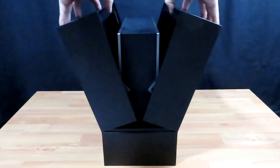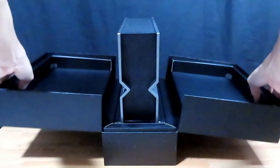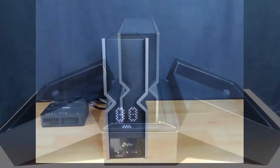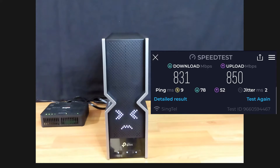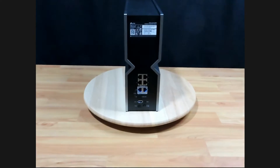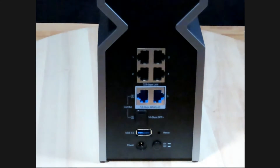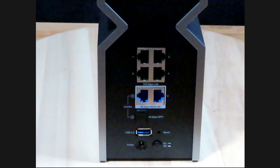Introducing the TP-Link BE19000 tri-band Wi-Fi 7 router. It has 4 times faster speeds compared to Wi-Fi 6. It comes with 2 10G LAN ports and 4 2.5G LAN ports, and it also has a USB 3.0 port.